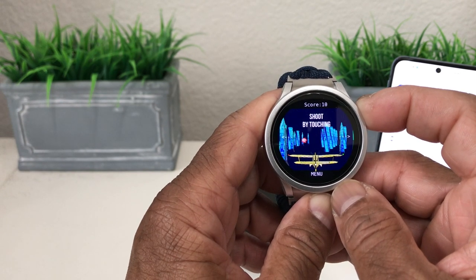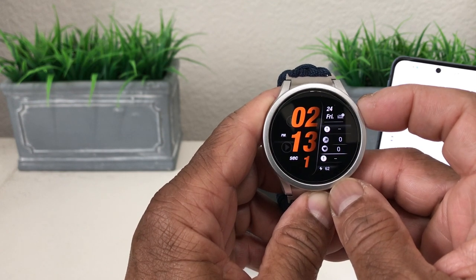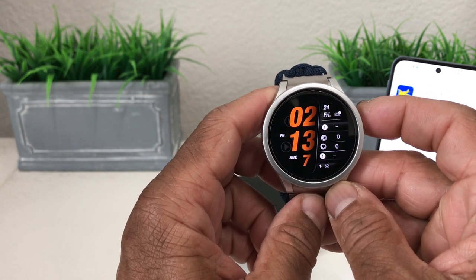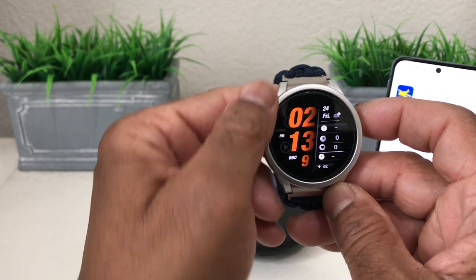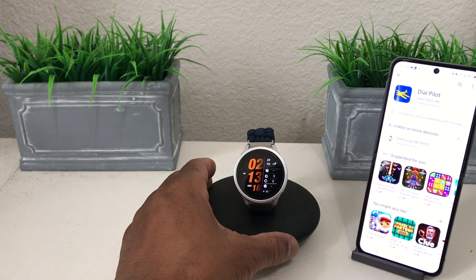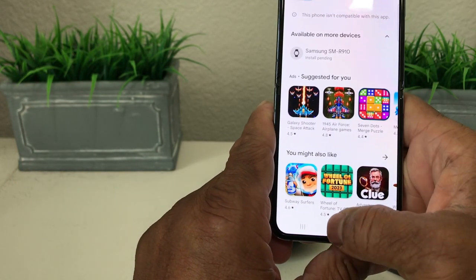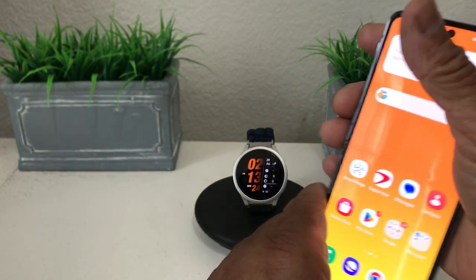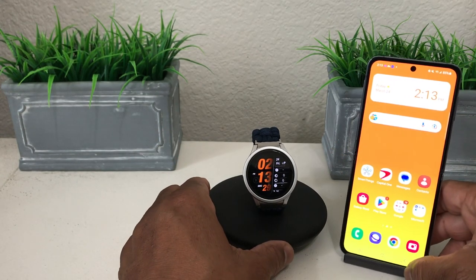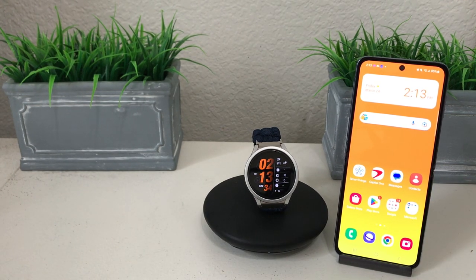So those are four great games for the Galaxy Watch 5. The games were: number one, Air Hockey Wear; number two, Pinball Wearable; number three, Weary Bird; and number four, Dial Pilot. That's it for our video today — hopefully we shared something beneficial. Be sure to hit the subscribe button, the like button, and the bell icon so you can be notified of new content as soon as we release it. This is Melvin with Tech Runner 24-7, bringing you technology that's on the move. Thanks.